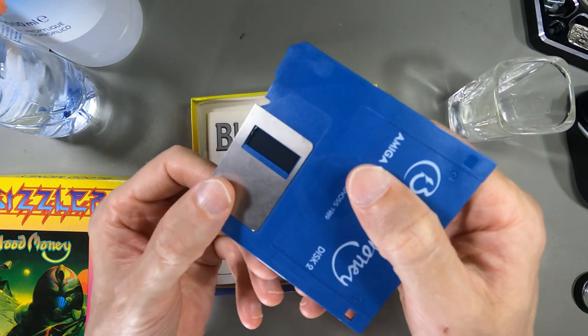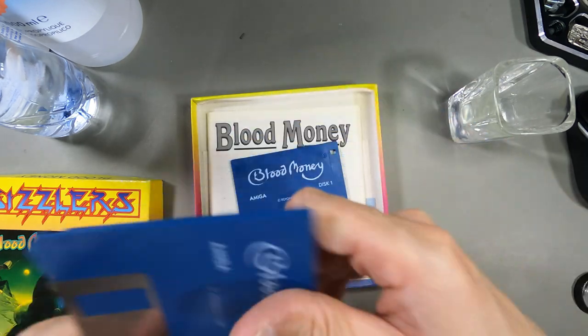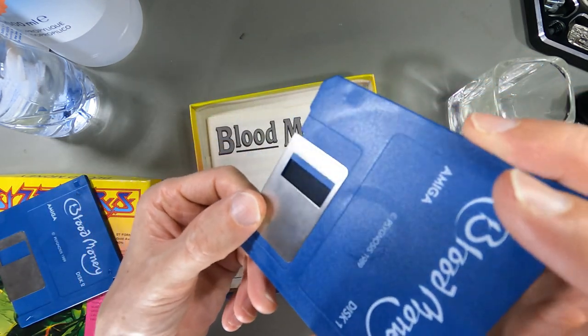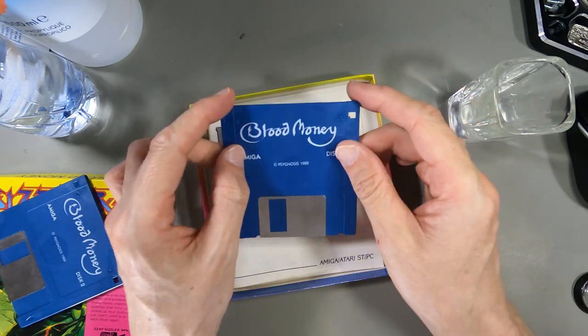The second disc isn't as bad but it's still got the same problem - the disc surface doesn't look great. I've decided I'm going to bite the bullet and have an attempt at cleaning this disc and see if I can get it to actually work.